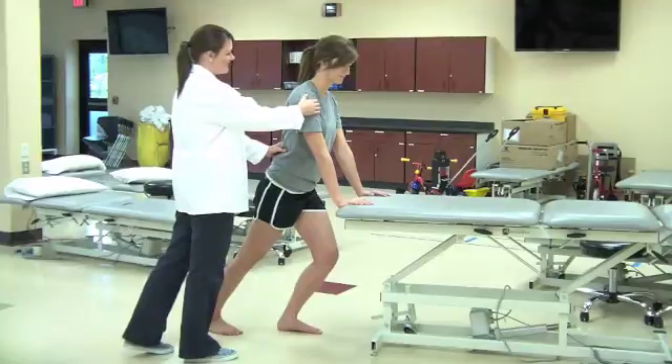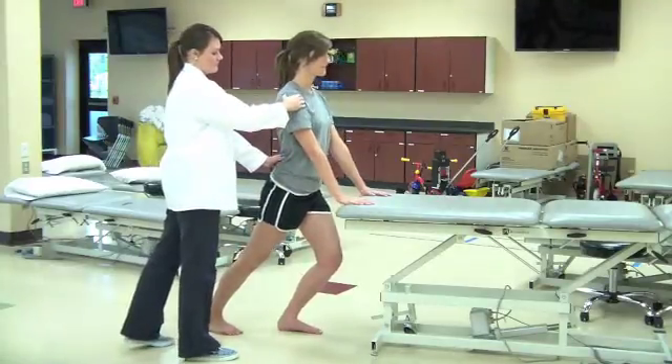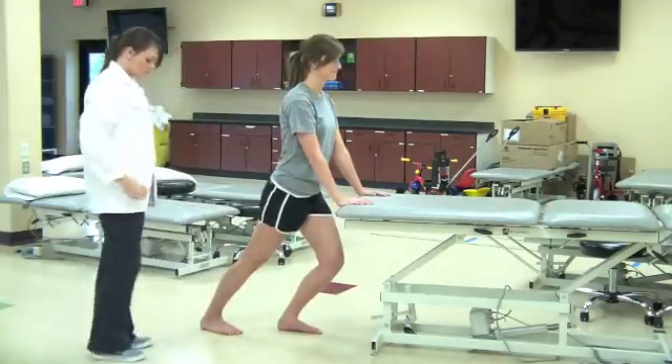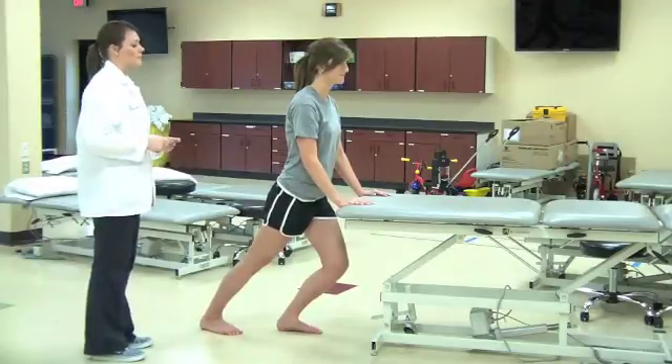Patient then moves hips anteriorly, maintaining an upright position while keeping the whole plantar surface of both feet on the ground. Patient continues to lean forward until the gastrocnemius is fully stretched and prevents further dorsiflexion.